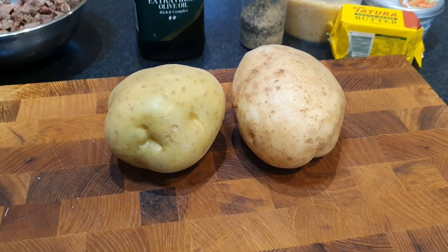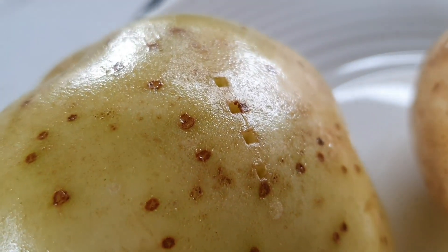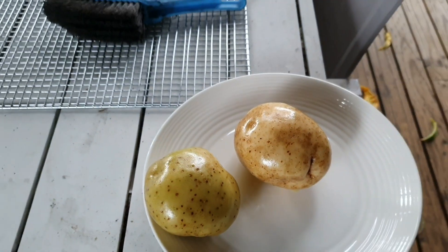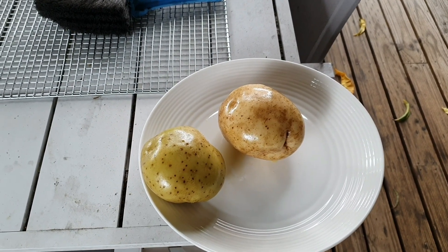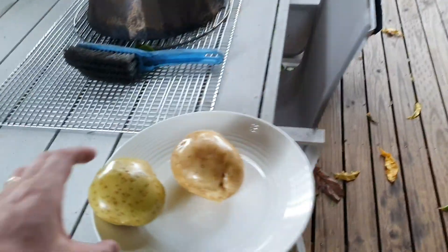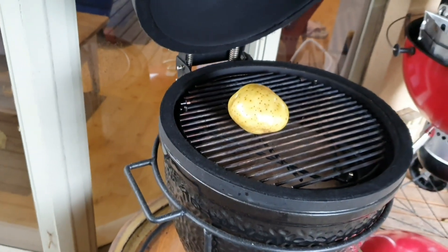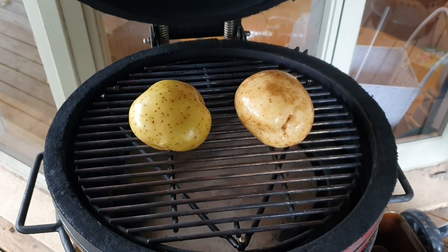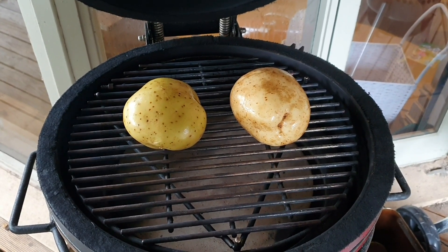Our KJ is pretty much up to temp. One little step I didn't mention before — use a fork and make a couple of holes in the top of those potatoes to give a little bit of space for the steam to get out, otherwise they might explode on you. We'll lift up the lid on the KJ and sit them on the rack just as if you were putting them in an oven at home. We're giving these about an hour, and while we wait I'll show you how to make our brisket gravy mix.